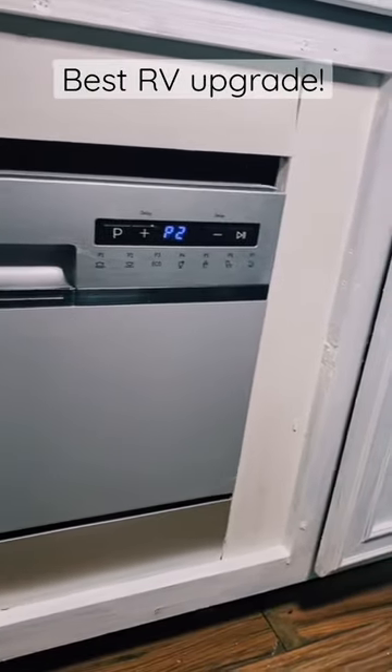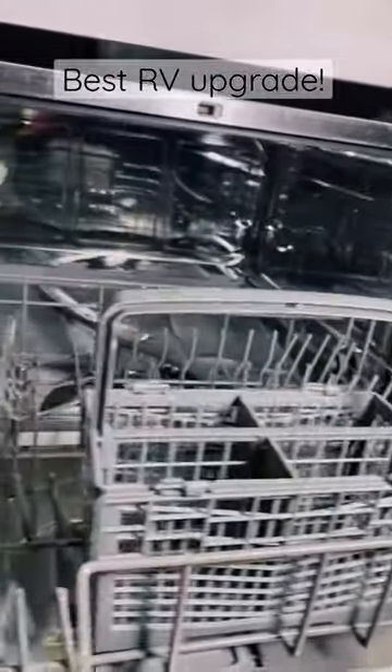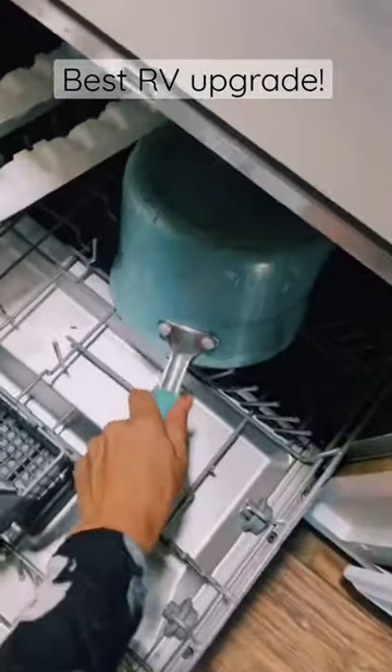It has multiple settings and takes regular dishwasher soap. It's actually a pretty decent size — we can fit an entire meal's worth of dishes in there. I can even get pots and pans in. Follow for more tips.